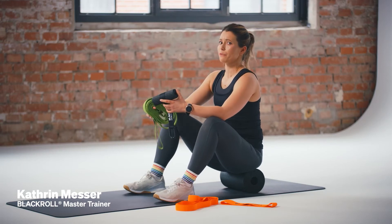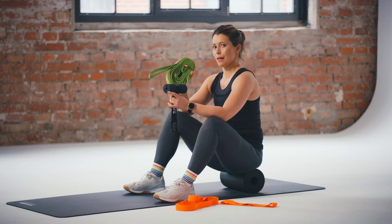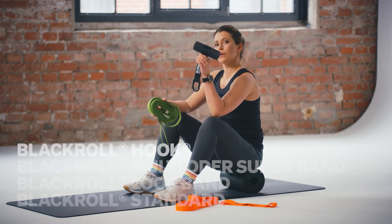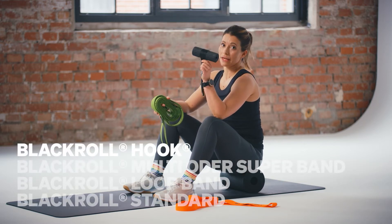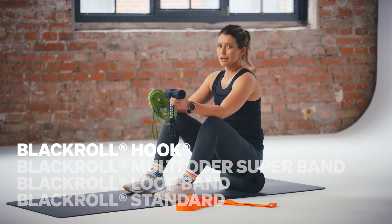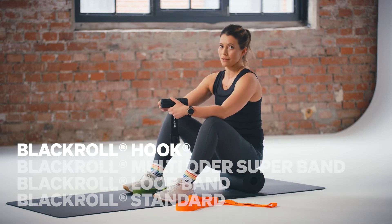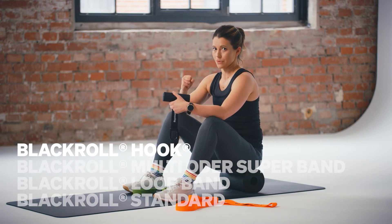Hi guys! I hope you're ready for your upper body workout. Before we start, just grab a little bit of equipment. The first one you need is a blackroll hook. If you don't have it at home, just keep searching for something where you can fix your resistance band, which will hold you in a safe position.